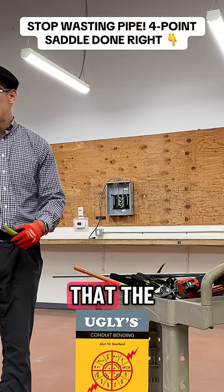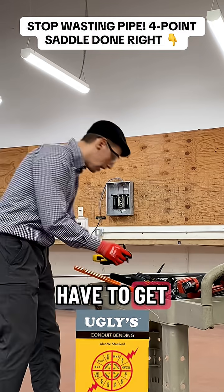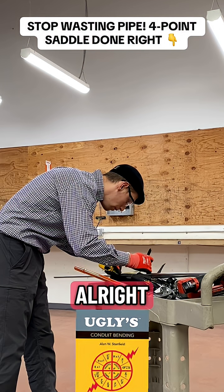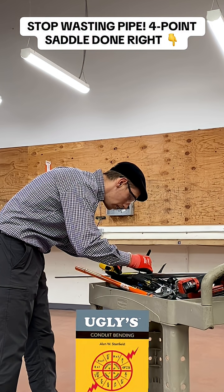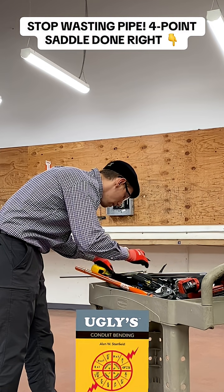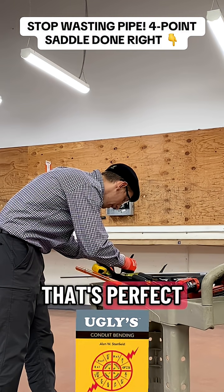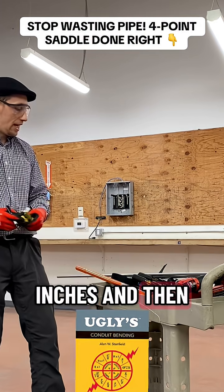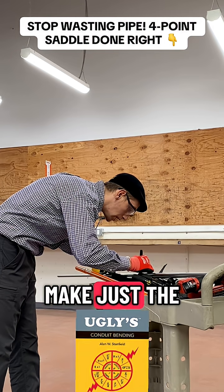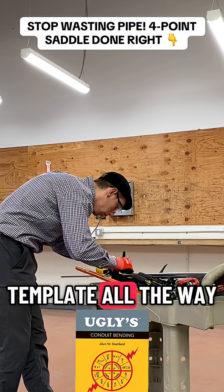We stated that the obstruction is going to be 10 inches, which means we have to get into a 10-inch distance. Very, very important: just mark it all the way around, because we have to twist this conduit all the way around.